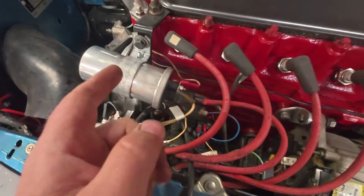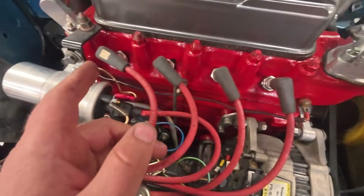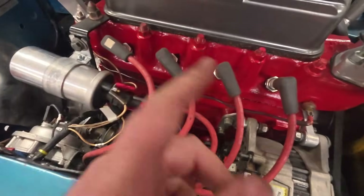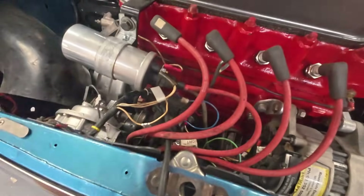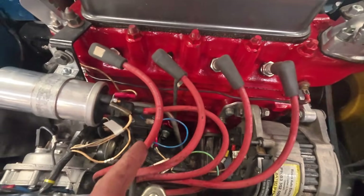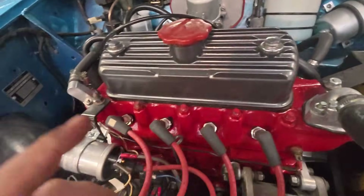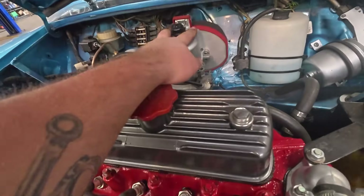I've changed the coil because I had a slightly higher resistance. I've opened up the gaps on the spark plugs — they were all about 31, now set to 35 — to match the ignition system. I'm going to set up and adjust the ignition timing, and once that side of it is done I can then get onto the carburettor.